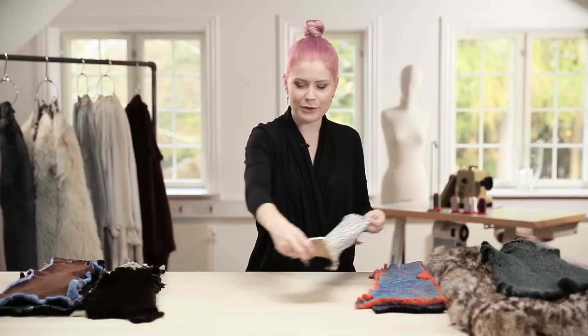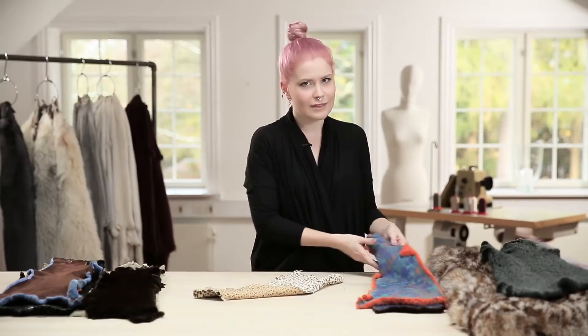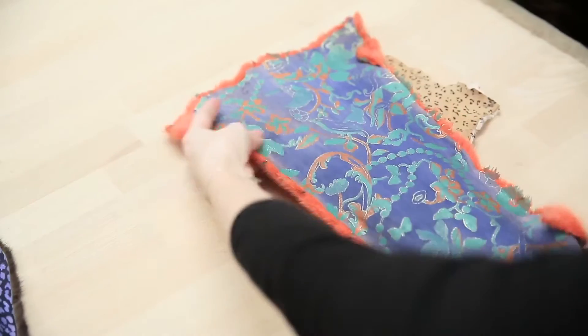Printing is also possible for the leather side, and as you can imagine, there are almost no limits to the creativity on this one.